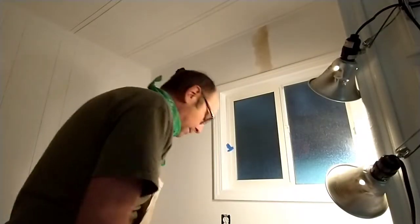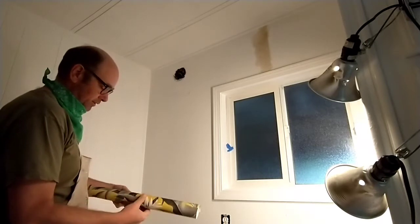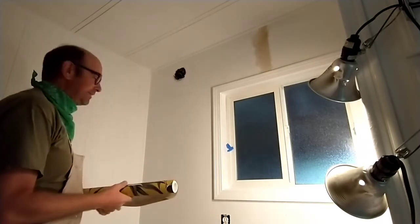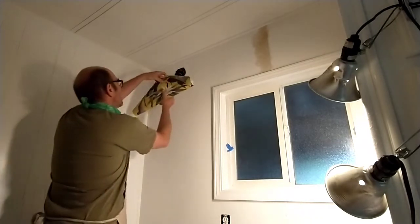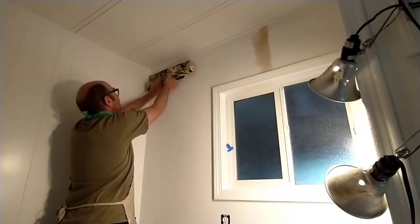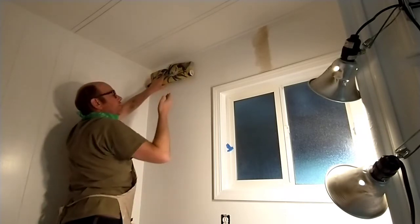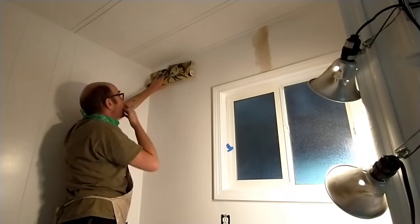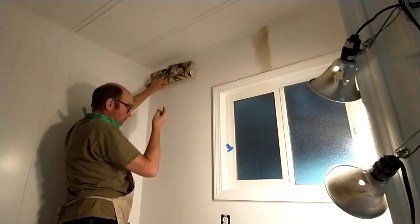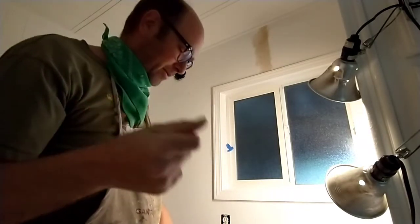So next I'm supposed to basically start — and that's what I'm gonna do. I start by putting this up here; they say to overlap. Ow! I got a paper cut. Dang it. I kind of need a band-aid — I don't want any blood all over the new wallpaper.